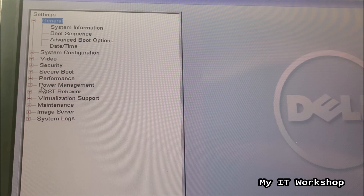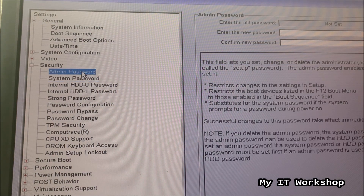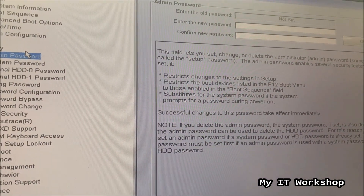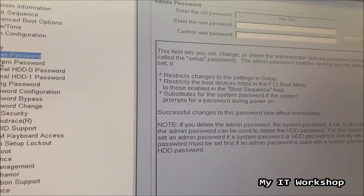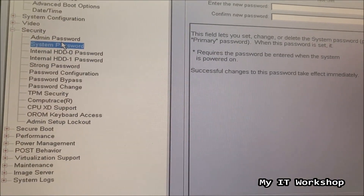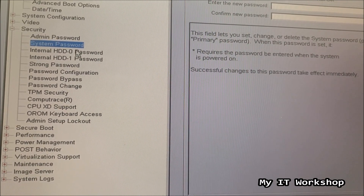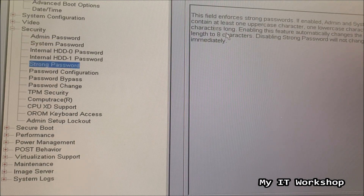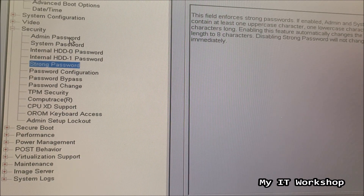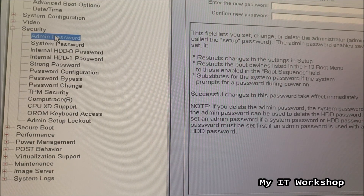From here we can use the mouse or keyboard. We're going to choose Security — Admin Password or System Password. Both are a little different. The system password, as you can see here, is not set. The difference is that the system password is the one that asks you for a password at startup, while the admin password is the one required to make changes in the BIOS itself. Other features include setting a password for your hard drive and enforcing strong passwords like a minimum of eight characters or capital letters.